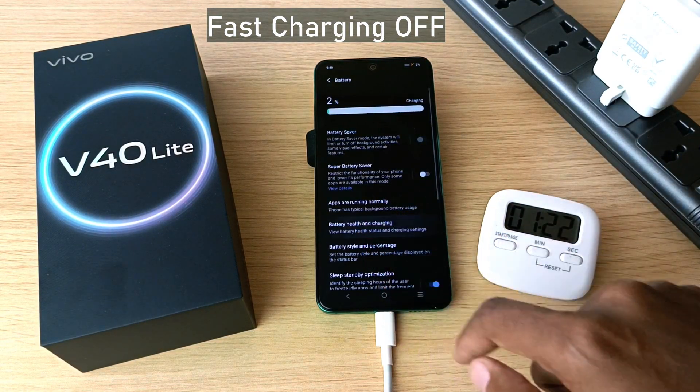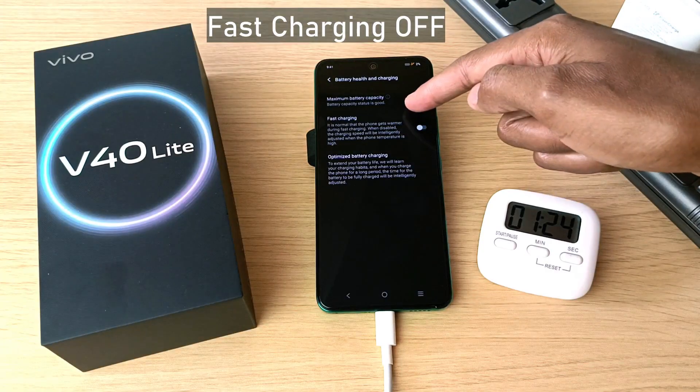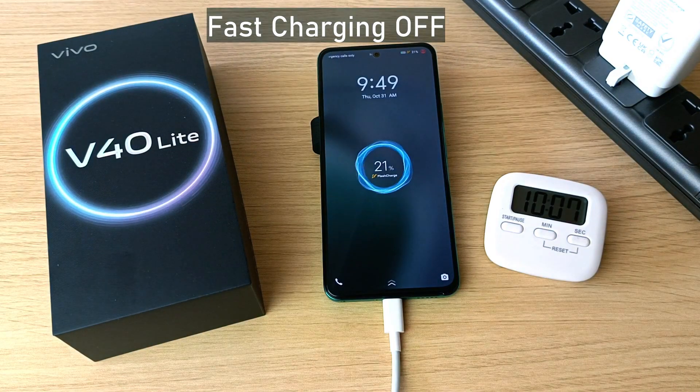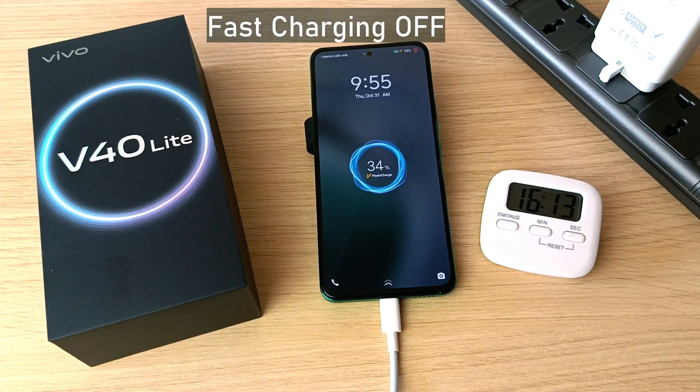Then go to Battery Health and Charging — and here is the fast charging toggle. 10 percent in five minutes, 13 percent in six minutes, 21 percent in 10 minutes, 33 percent in 16 minutes — so this is slower than with fast charging on, which hit 35 percent at that same point.